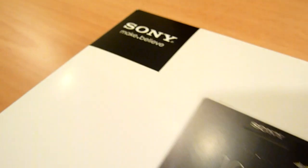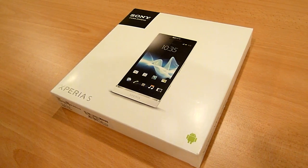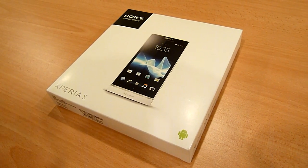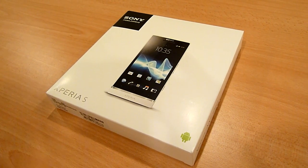Hello everybody, this is SoyaCinChao.com and today we're taking a look at the Sony Xperia S. This is officially the first Sony Android smartphone. Sony Ericsson doesn't exist anymore — Sony bought all the shares from Sony Ericsson and it's now all Sony.